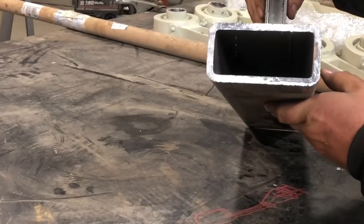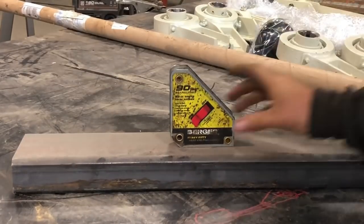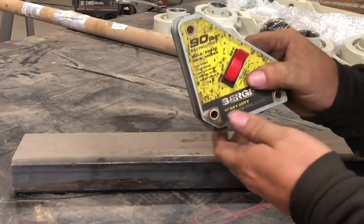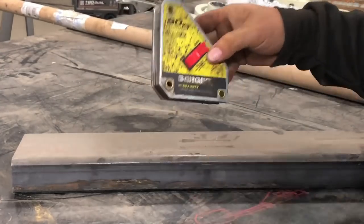This 2x4 quarter-wall piece of square tube is probably 10 to 15 pounds — it'll lift it up no problem. Flip the switch off and this thing is not trying to stick to anything, which is great because when you go to clean it none of that dust is going to stick to it anymore.